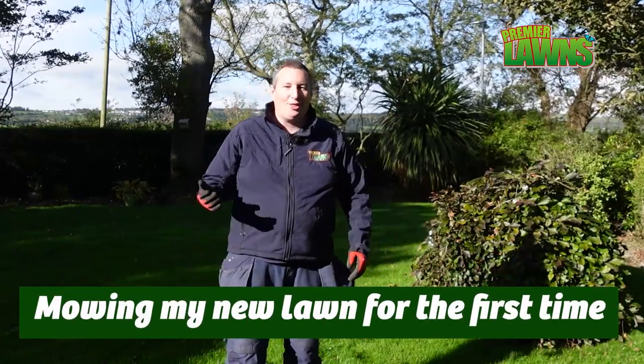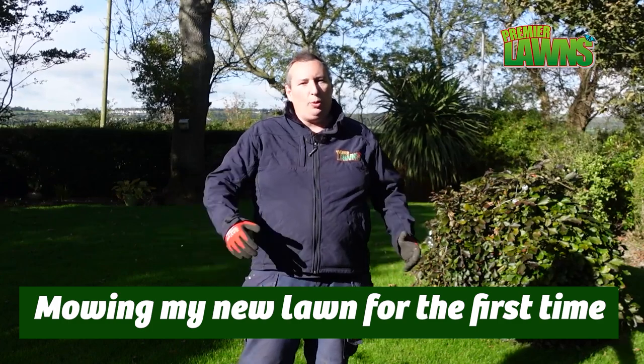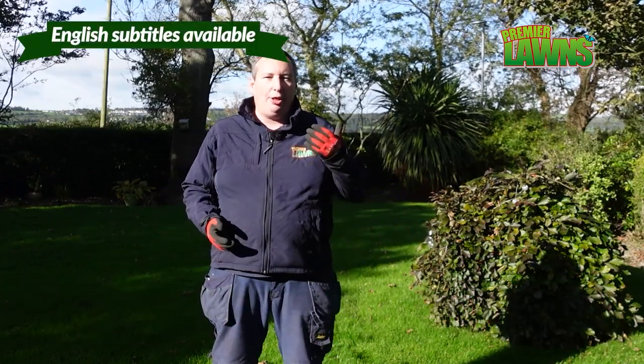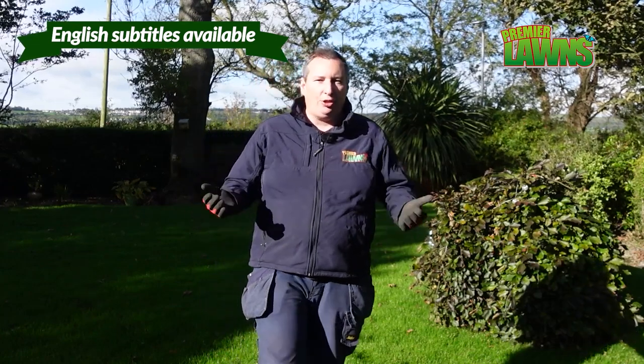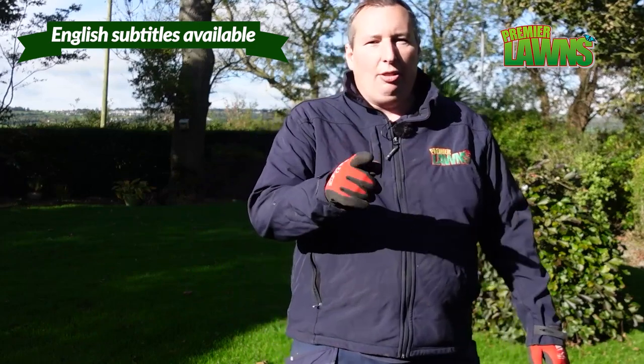This is Robbie from Premier Lawns. Today I'm back in my lawn and we're going to do the first mow. I'm going to talk you through all the different processes that you need to think about whenever you're going to cut your grass for the first time after you've newly seeded it or turfed it. So stick around.